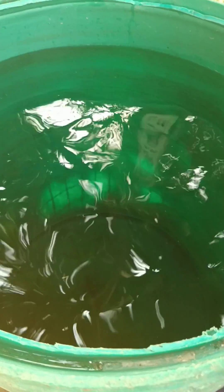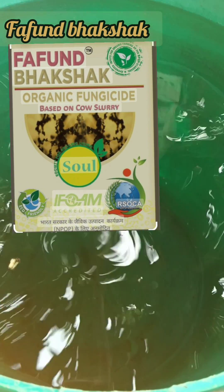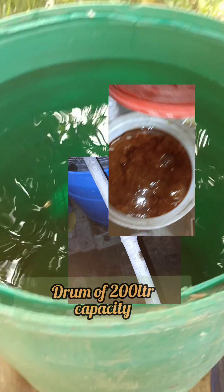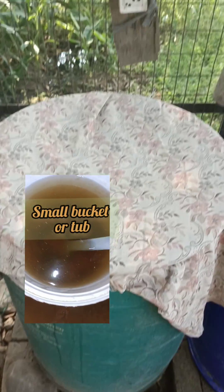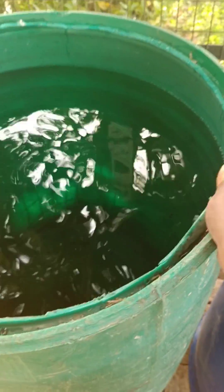For Fafun Bhakshak Khol, we require: one liter of Fafun Bhakshak Taral, a drum of 200 liters capacity, 2 kg jaggery, a clean stick, hand gloves, one small bucket or tub, a drum cover, and a cotton cloth.